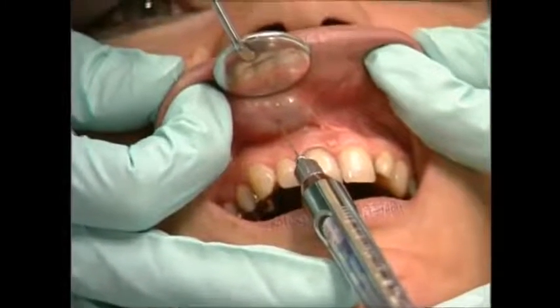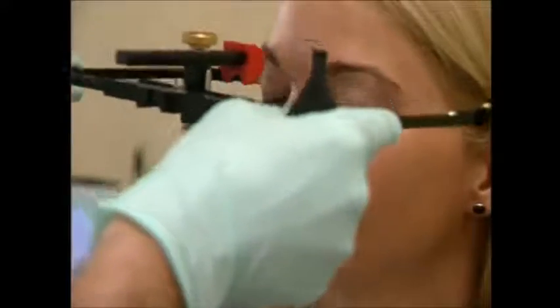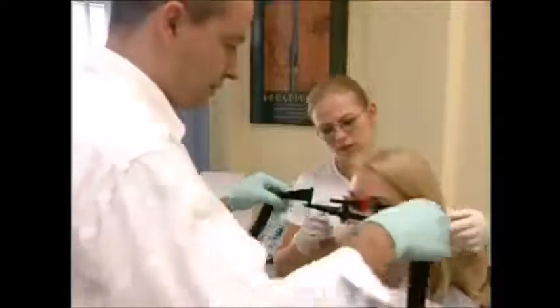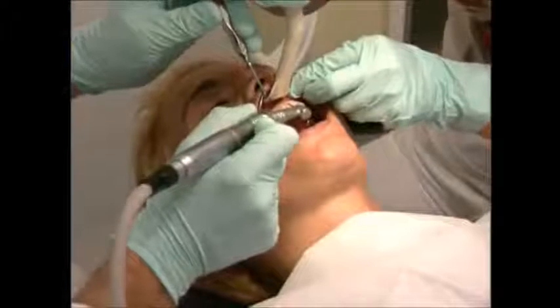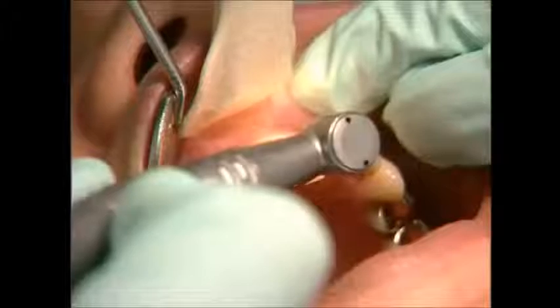The first thing the dentist has to do is anesthetize the patient. He'll then attach a device that looks like something out of an astronaut training program — it measures the angle of the patient's bite. If you're afraid of dentists, look away now.